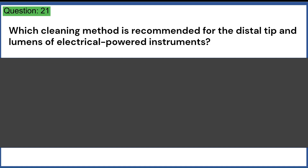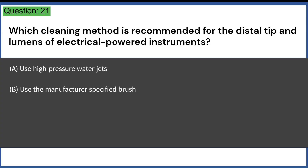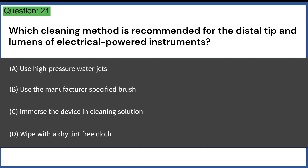Which cleaning method is recommended for the distal tip and lumens of electrical-powered instruments? A. Use high-pressure water jets. B. Use the manufacturer-specified brush. C. Immerse the device in cleaning solution. D. Wipe with a dry lint-free cloth. Answer: B. Use the manufacturer-specified brush.